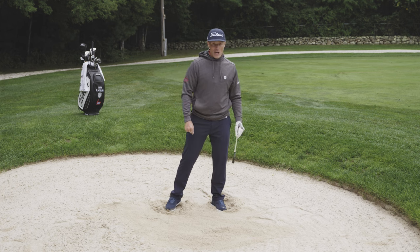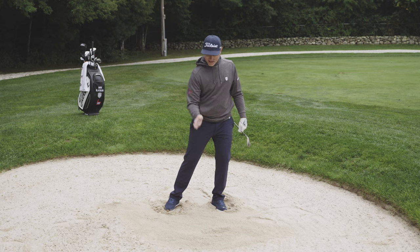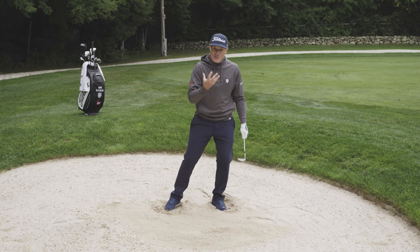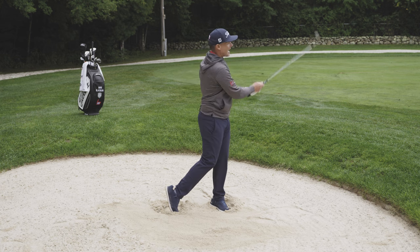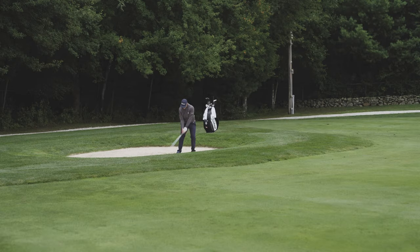Make sure your head and body are forwards, put the ball back so you catch it first, live in the bottom few grooves, and make sure you're not losing your height — imagine that dagger on your chin. It's a bit more of an arm swing. Do that and you'll have no stress getting out of fairway bunkers.